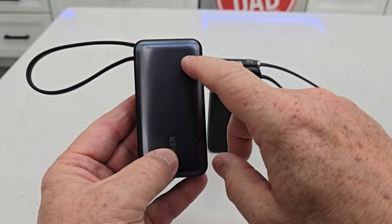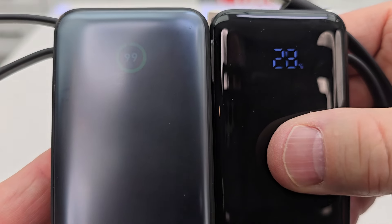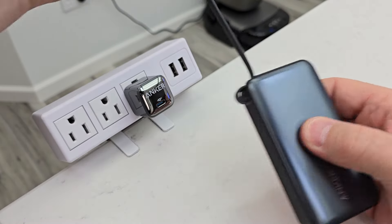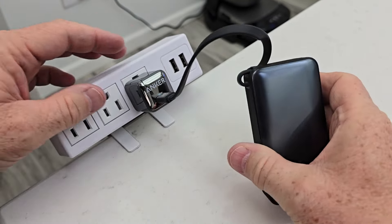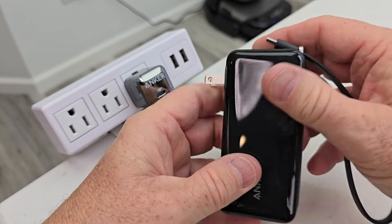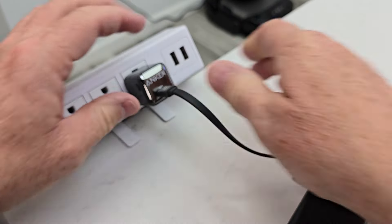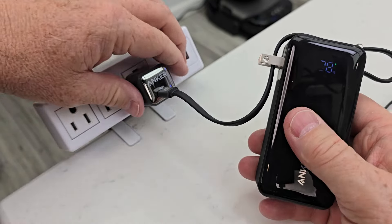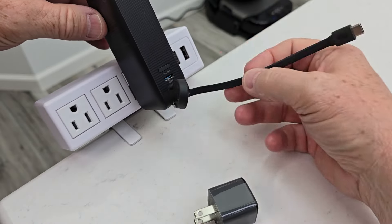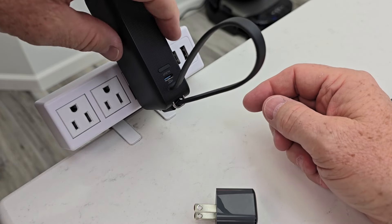It also has a display to show us the battery percentage. The displays are a little bit different. When I want to charge the battery up on this one, I have to plug it into a wall outlet. But with the Fusion's built-in power adapter, I can still charge it with the cable, or I can also just plug it directly into the wall outlet — so I don't need to have another power adapter.